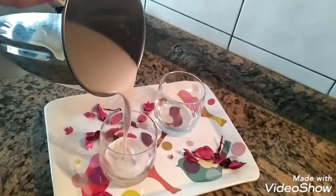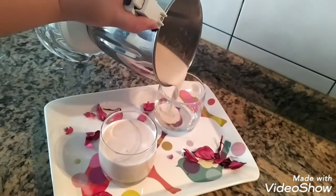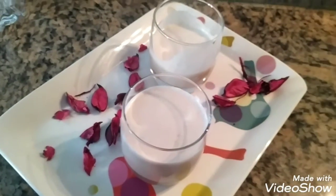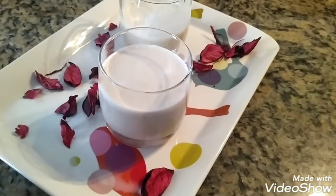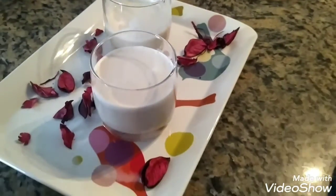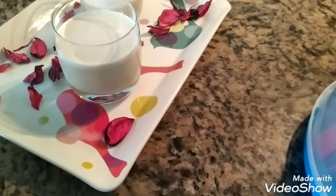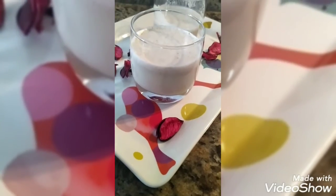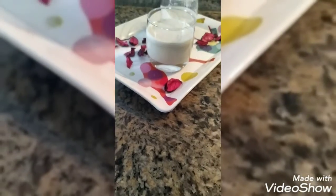And it's done! Look at this — creamy, delicious Gulkan milkshake is ready. This is a perfect recipe for any kind of welcome drink or summer drink, and you can give it to your kids too. Gulkan is very healthy for kids and adults as well. I hope you like my recipe. If you do, please share, subscribe, and comment — I would love to hear from you. I'll meet you next time, bye bye, take care.